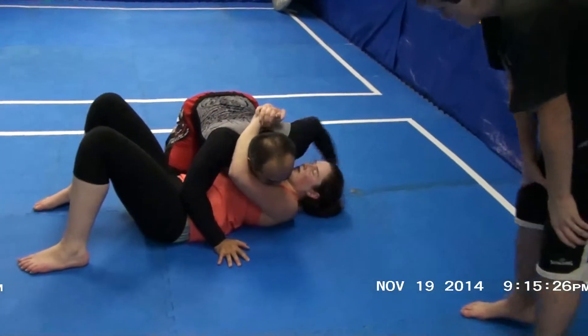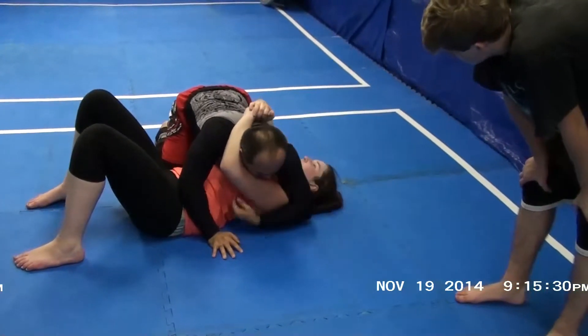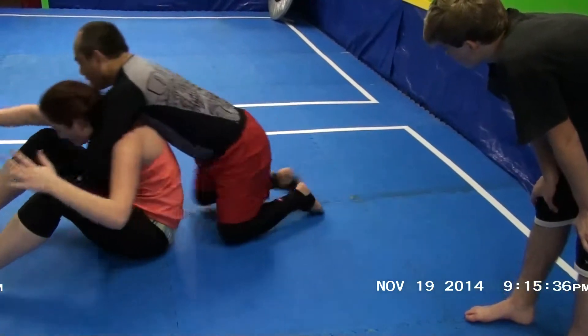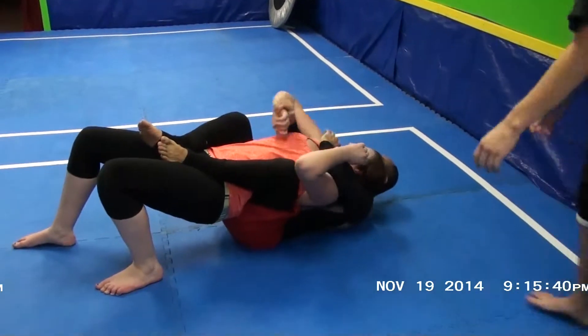North-South backpack: I shift the arm first from around the neck to around the arm. I snowman walk to North-South position. I give her a little light out of the tunnel, she tries to escape — backpack — finish with the choke.